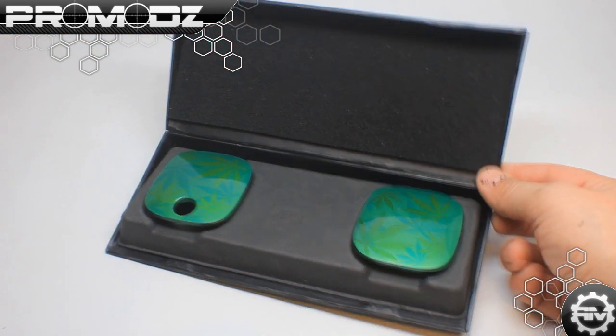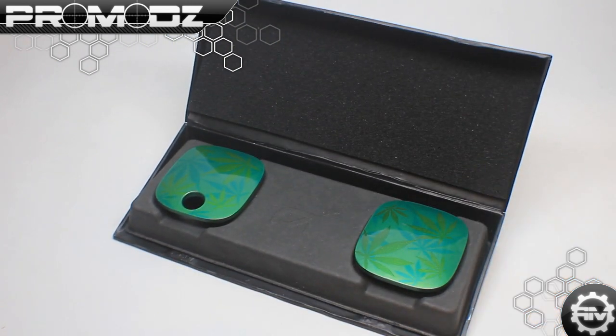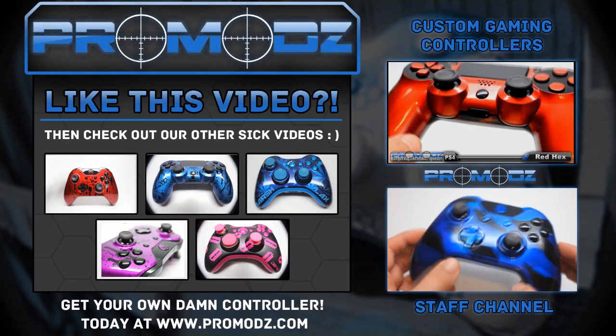You also have to be 18 years or older to enter. The winner will be announced on our Twitter, which is at ProMods — P-R-O-M-O-D-Z — two weeks from the release of this video. More information and details in the description of this video. Thanks for watching and good luck!